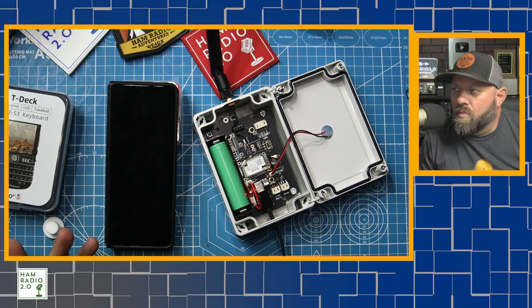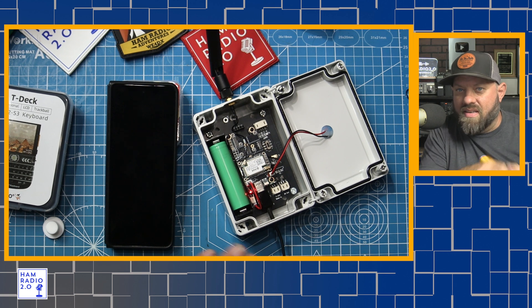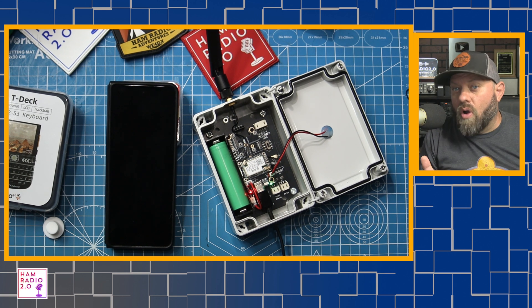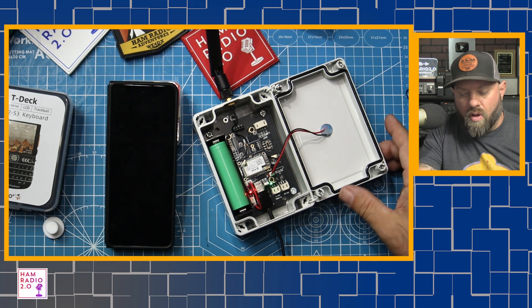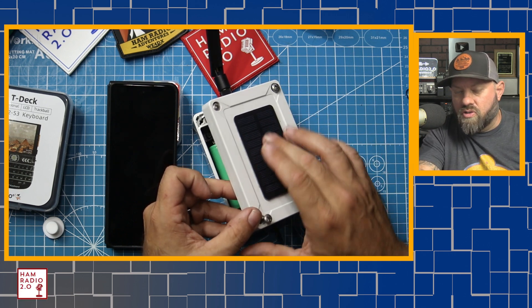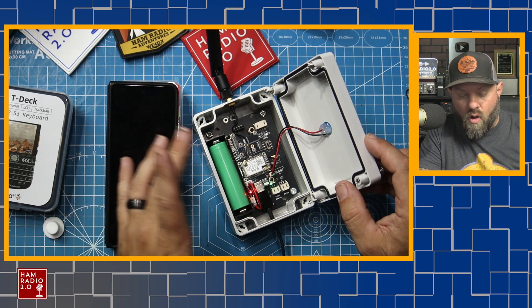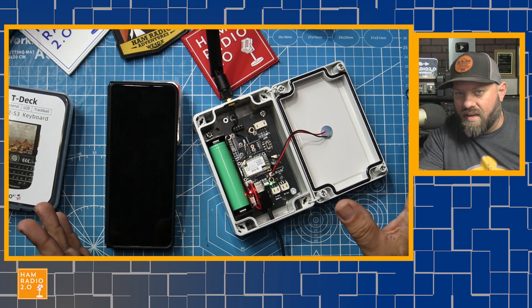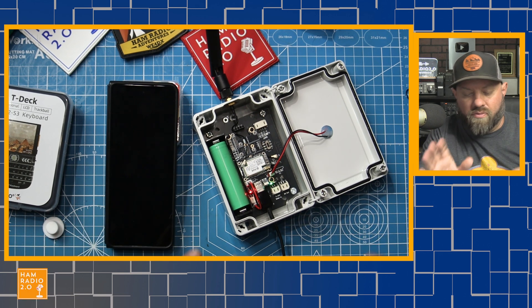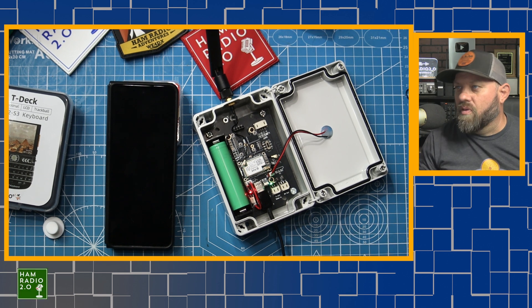So if you just had an extra BioWinno solar panel laying around and wanted to take the USB output from the BioWinno and plug it into the USB-C, you could totally charge this via USB from a 12 volt solar panel. You wouldn't have to get a specific 3.7 volt solar panel. It does have a built-in charge controller according to the website, so it's not going to overcharge the battery. But you can't just throw 12 or 15 or 19 volts into it directly. With the USB-C connection, you could totally use a BioWinno or anything else that has USB output.